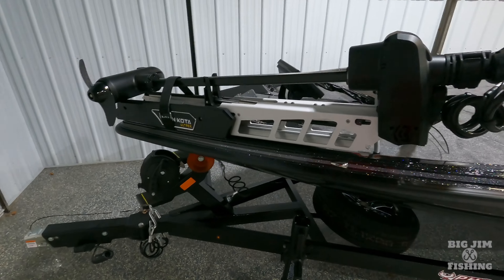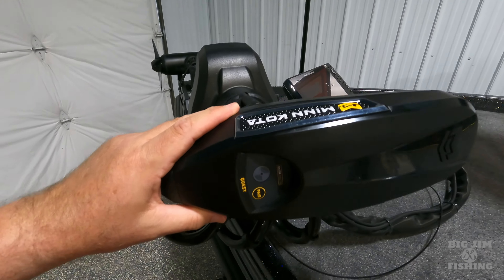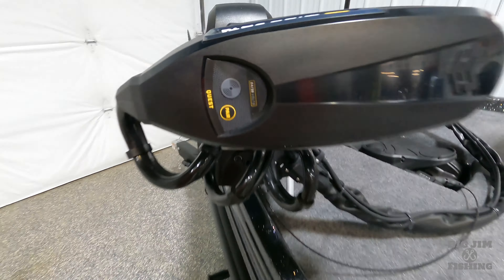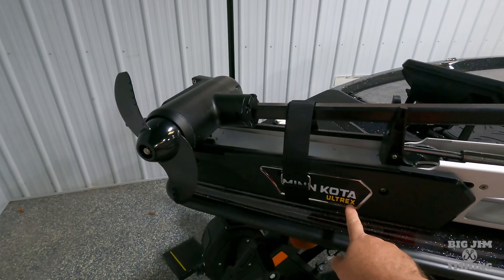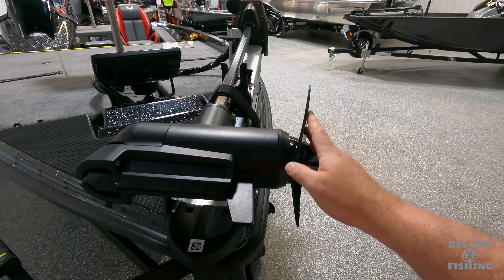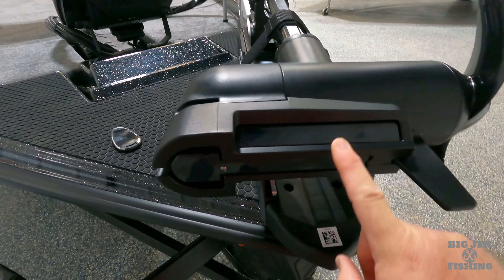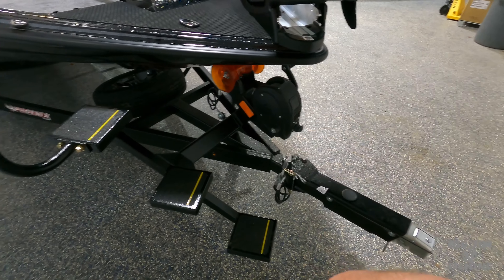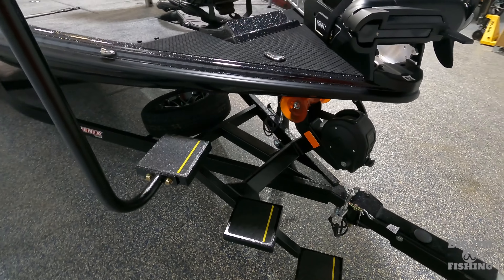Coming up to the front of the boat, let's dig right in. We got the Minn Kota Ultrex Quest, which is 36 volt depending on how you wire it in the back. The Quest comes with two props — a speed prop and a grass prop. It's got mega side imaging and mega down imaging. Swing away tongue. Got the Mark Fizer welded-on trick step from Marine Masters trailers.